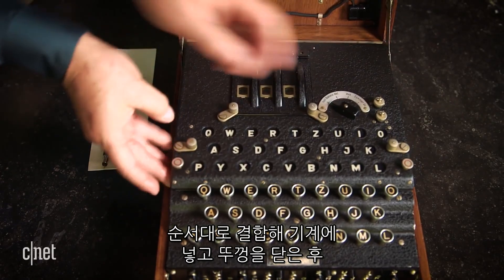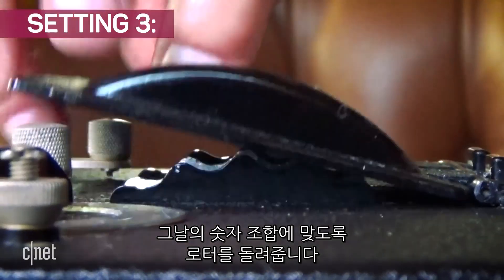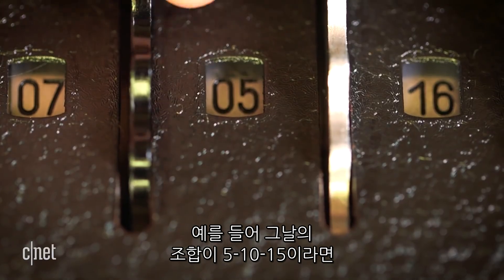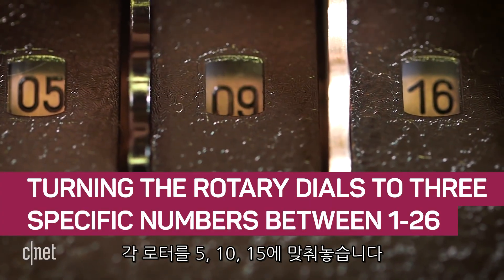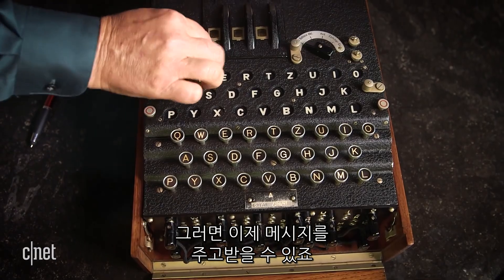I close this up, and then I set the rotors to the correct positions for the day. Let's say it's five, ten, fifteen. So I put this on position five, the next one on position ten, and the next one on position fifteen. Now I can start sending and receiving messages.